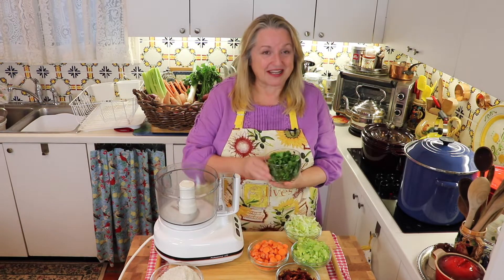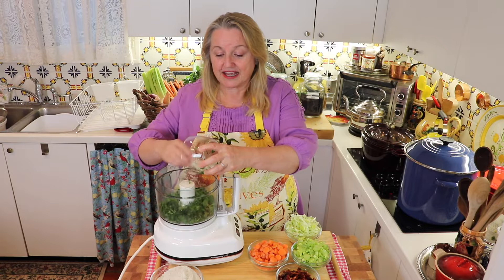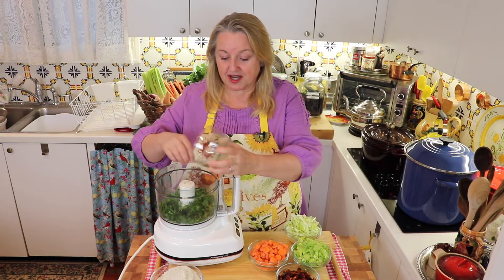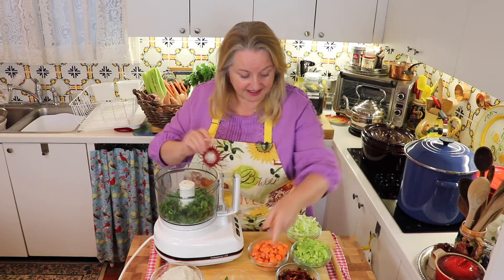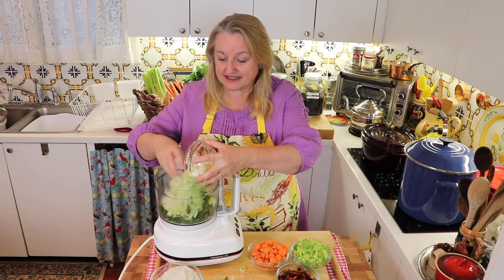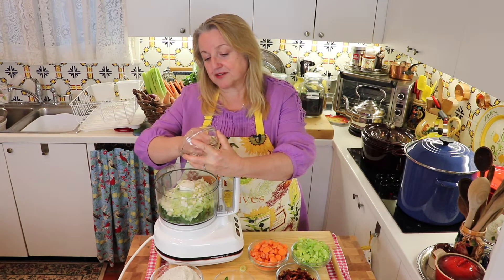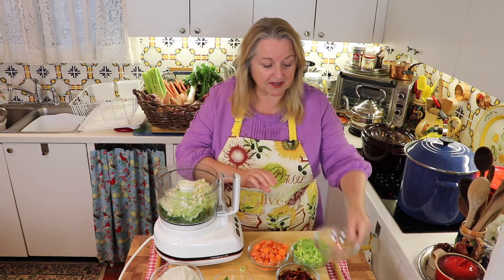First, what we're going to do is put the parsley into the food processor. This is one bunch of parsley, chopped. I've got the little tender stems on — don't worry about it, that's just fine. And then I've got the one leek also sliced. I used all of the leek except the very top, tough green part.